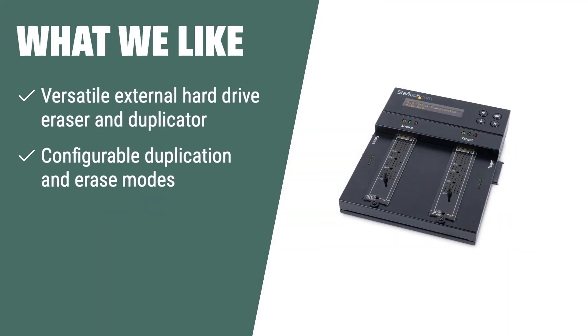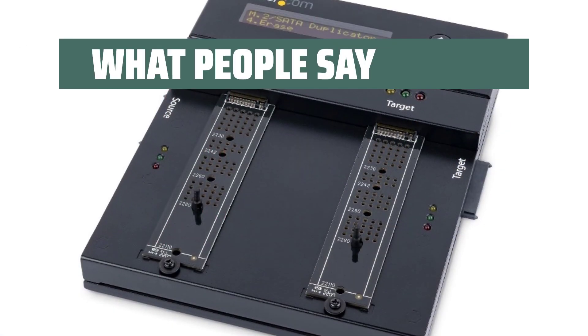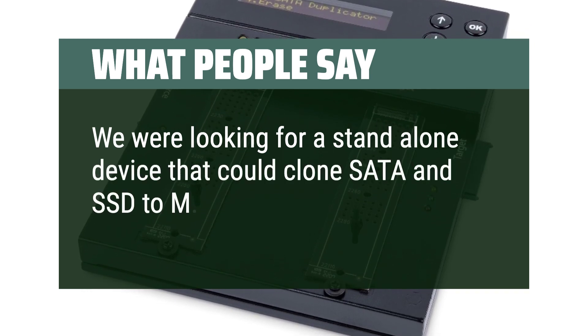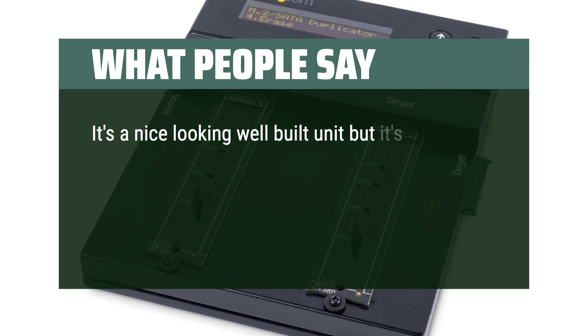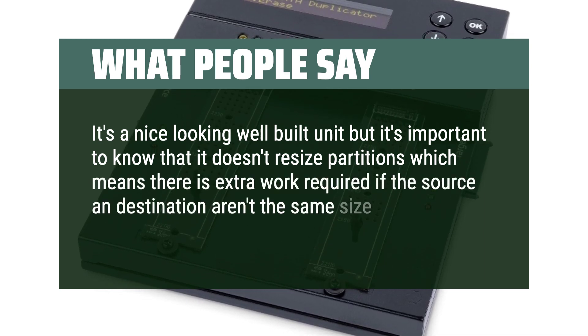What we like: If you require a versatile external hard drive eraser and duplicator that supports a wide range of drives and offers configurable duplication and erase modes, the StarTech.com M.2 duplicator and eraser is the perfect match. Its intuitive button-operated interface and on-screen display provide increased manageability. What people say: We were looking for a standalone device that could clone SATA and SSD to M.2 and this does it well. It's a nice, well-built unit, but it doesn't resize partitions, which means extra work is required if the source and destination aren't the same size.